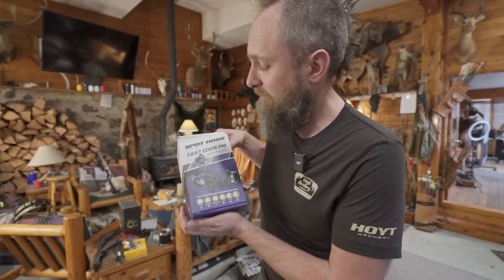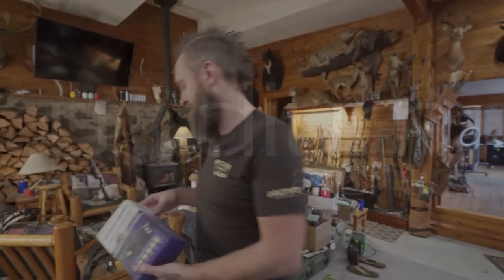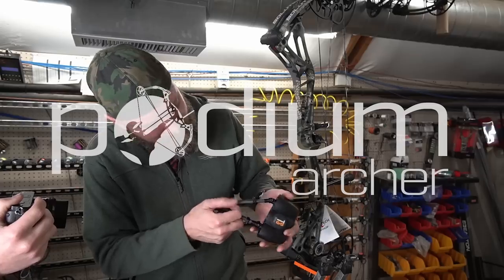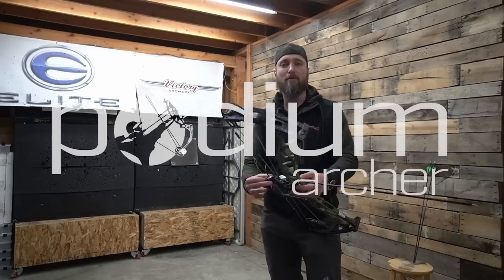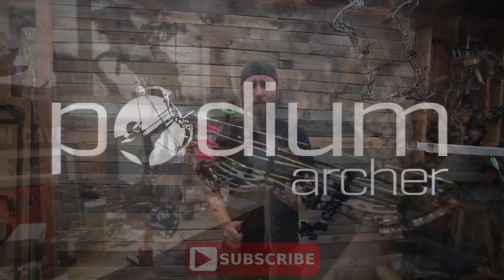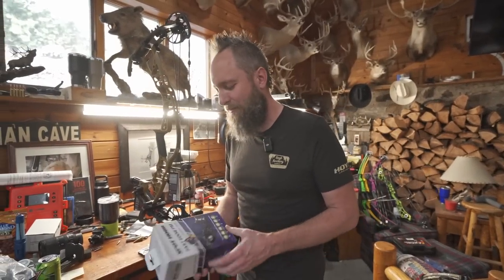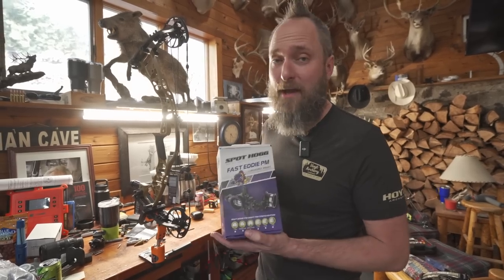Spot Hog Picatinny Mount Fast Eddies. We've been waiting a long time to see one of these. Hello and welcome back to the YouTube channel. MFJJ here with PodiumArcher.com talking about the Spot Hog Fast Eddie Picatinny Mount.